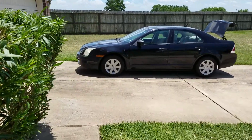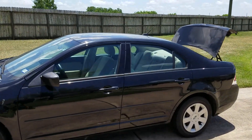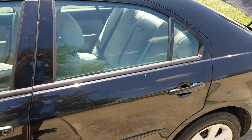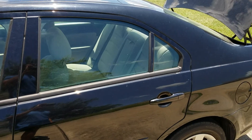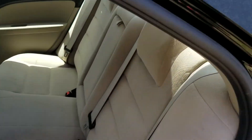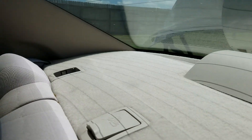I got a 2008 base model Ford Fusion and I had it for a couple years. I never needed to fold down the seats, so I went in the back seat to try and figure out how to fold the seats down. You would think that these little latches back here would be the way to fold these seats down, but it's not.